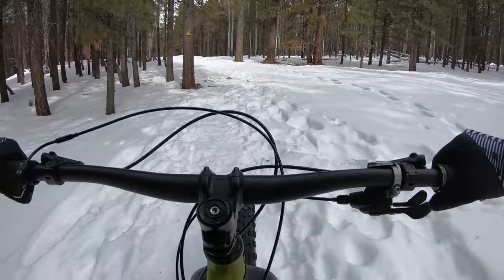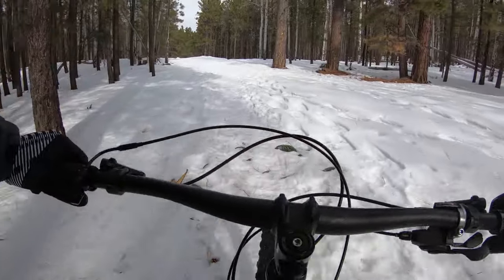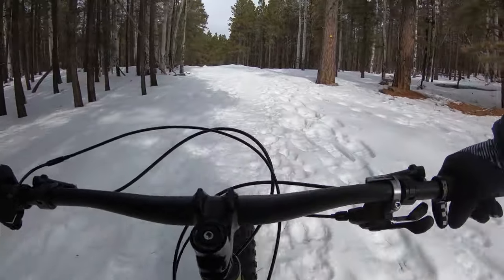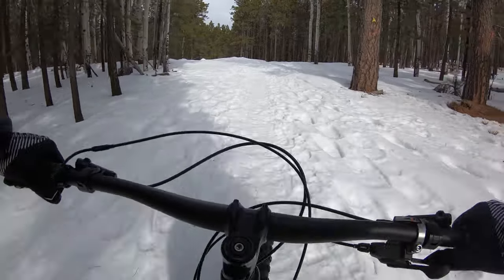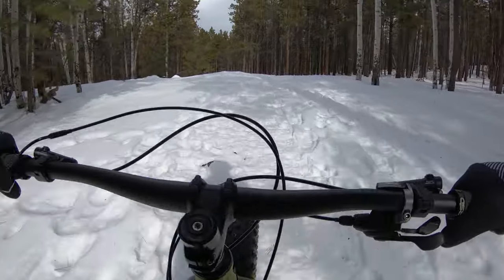It feels more like a mountain bike that can go on the snow than a road bike that can go on the snow. A lot of fat bikes to me feel like they have road bike handling and geometry and they're just meant to kind of spin. This one makes me want to pop wheelies and look for little jumps and stuff.